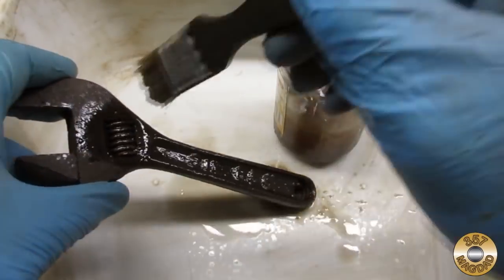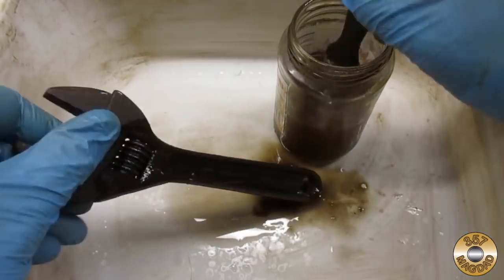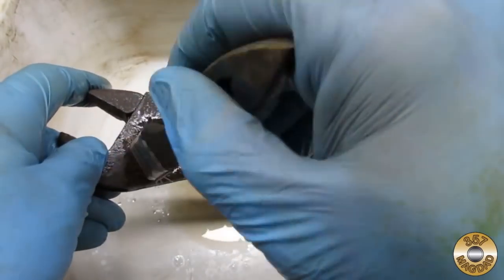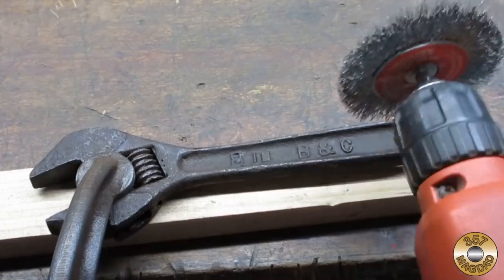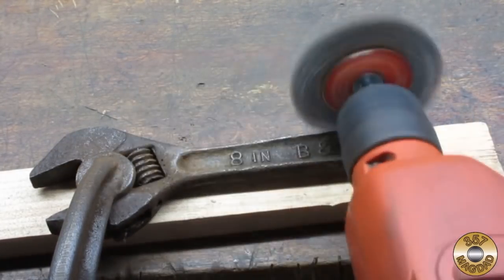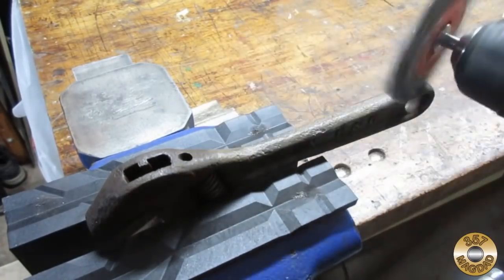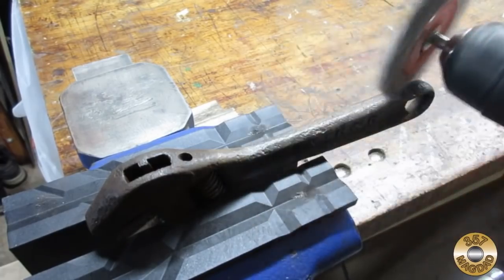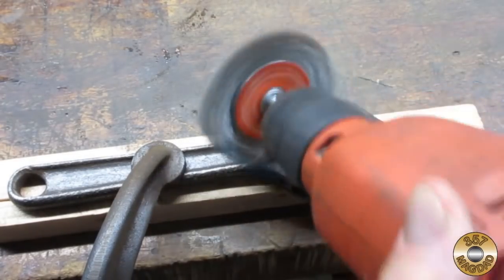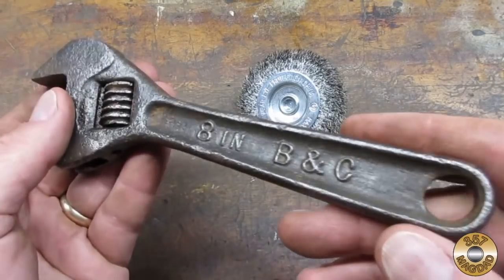I gave it a bath in mineral spirits. Then I went after the worst of the rust with a wire wheel. Here's the wrench after the wire wheel.